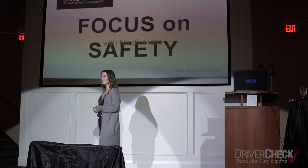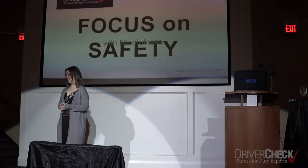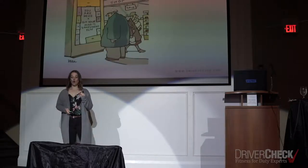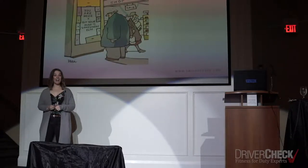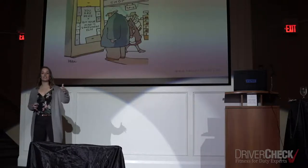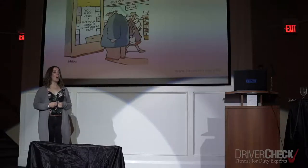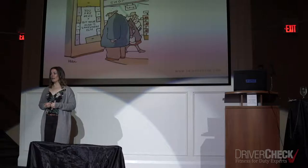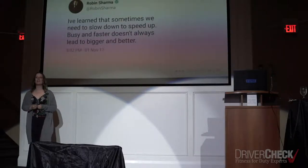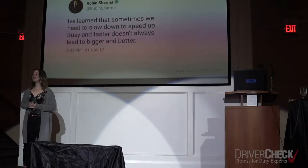I'm going to make the basic assumption that you're like me and you lead busy lives — long to-do lists both at work and at home. So why would we take two of our very valuable minutes to do that exercise? Well, for one, you are here but your mind is elsewhere. Sometimes we're rushing through our day, our body has arrived but our mind is somewhere else — preoccupied with something that happened this morning, or worried about something that hasn't happened yet. As Robin Sharma likes to say, sometimes we need to slow down to speed up. Busy and faster doesn't always lead to bigger and better.